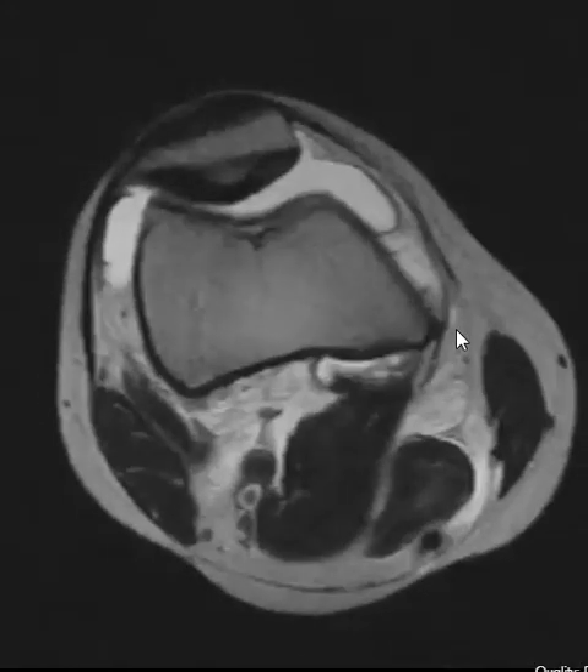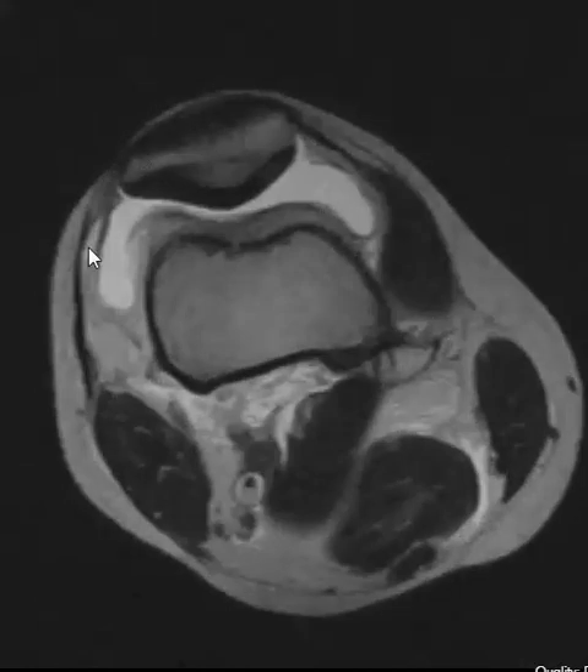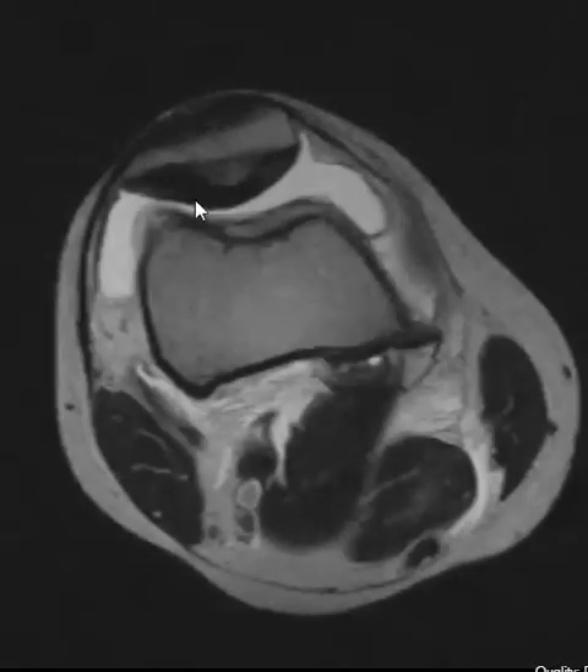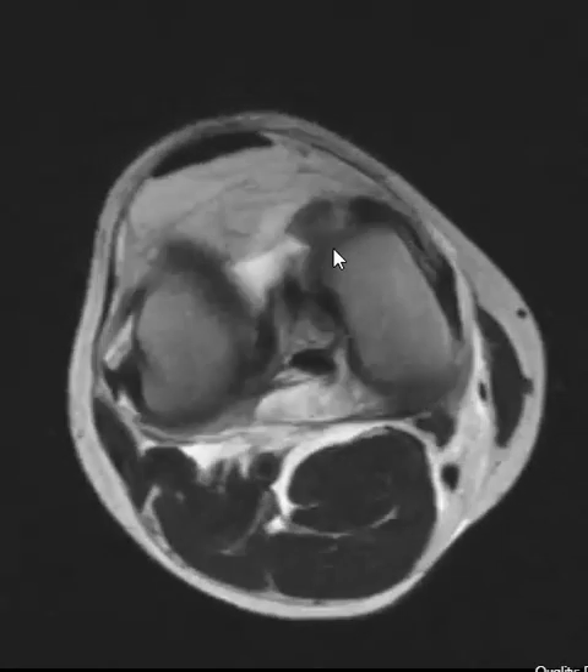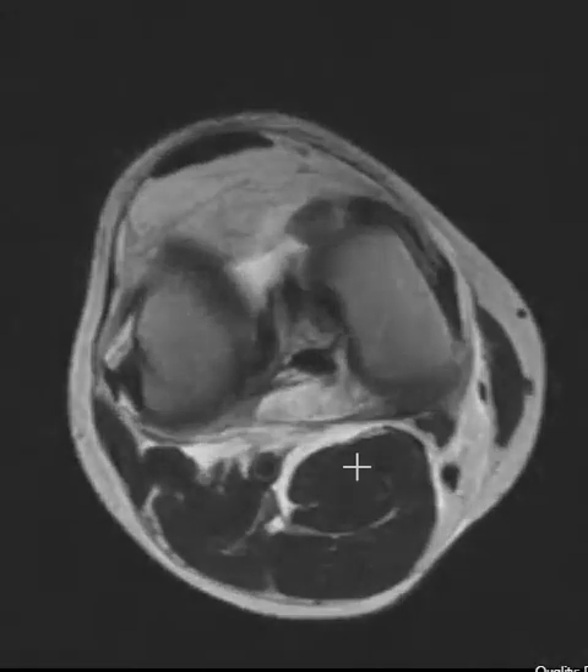He didn't know exactly what happened, but we see he has some fluid in the front of his knee here. Here's his kneecap patella and the femur. We see some fluid moderately distending the anterior compartment. If we look down to the level of the knee joint, about right here, we see that there's also fluid back here.